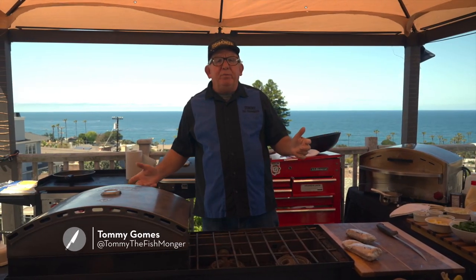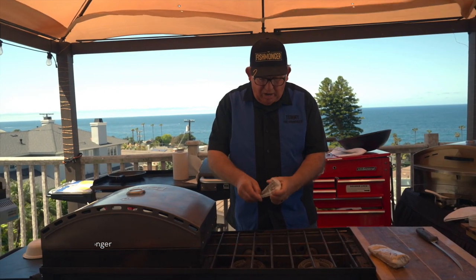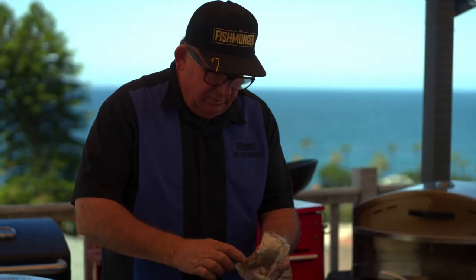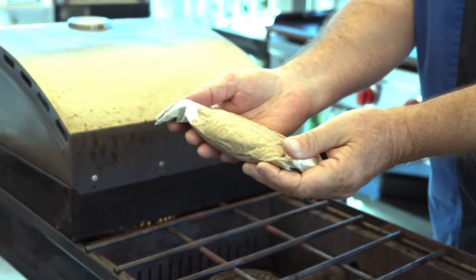Hi Stacy, thanks for having me back. We've got California yellowtail but we're gonna put a little twist to it. We're gonna show you how we do it on the boats. We keep it dry and padded. We wrap it in cellophane and I want to show you a little trick — we wrap it up in a brown paper towel. You can see that it absorbs the moisture.